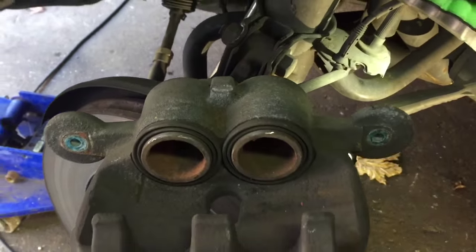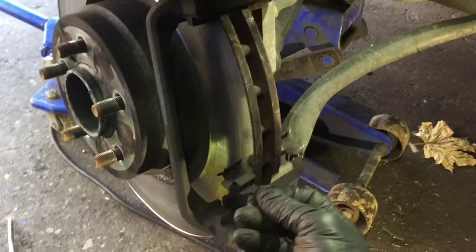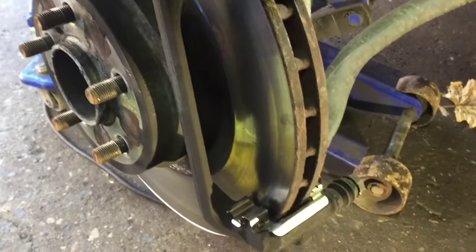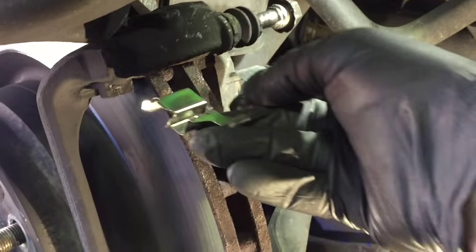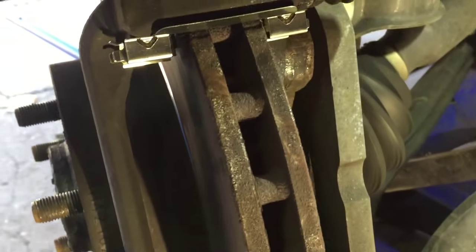We're going to take the tool out and install the brakes. We're going to remove the old hardware because we've got new hardware — discard it, remember how they came out. Now we're going to put the new hardware on the bottom, snap it in — that one's good. Now we're going to put the top hardware on — snap it in, that one's in also.